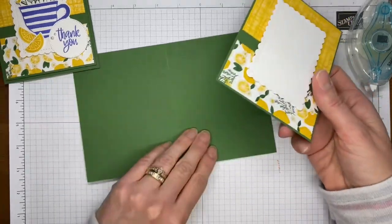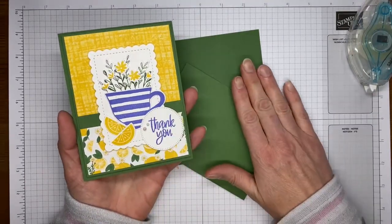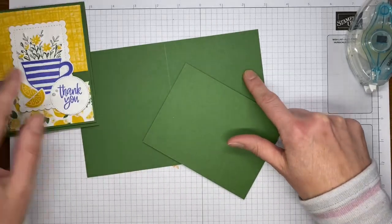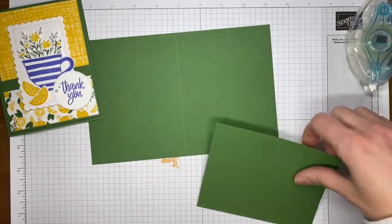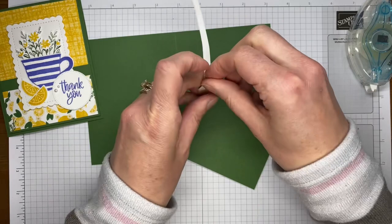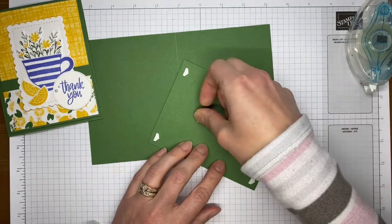My original card is a top-fold card, which is my preferred card base, but this design works with either top fold or side fold. The card base is four and a quarter by eleven, scored at five and a half across the top — or alternatively eight and a half by five and a half, scored at four and a quarter. Either way you end up with the same card front size, just a different opening. You can pick whichever you like better.